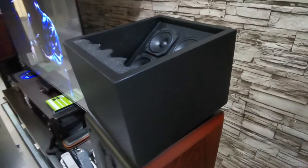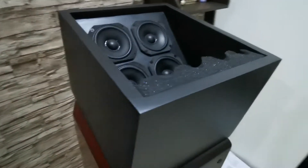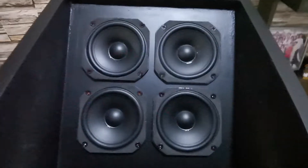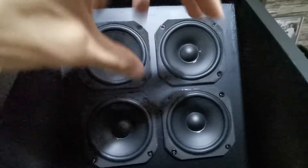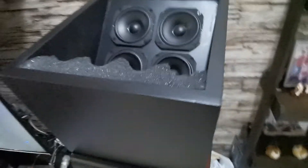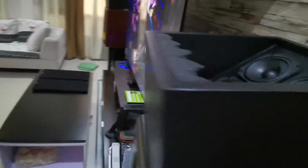Let me just show you the physical aspect of these speakers. I have four 3.5-inch Peerless drivers. They are connected serially in two sets and then parallel to create an 8-ohm rating for these speakers. At the back, this is how it looks — just a simple connector. And that is the left speaker.